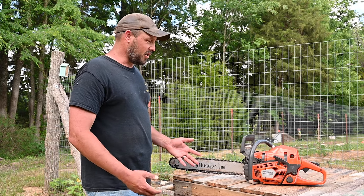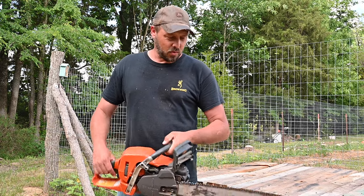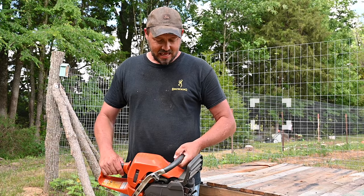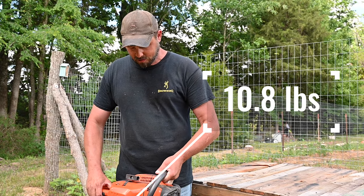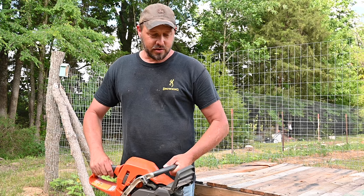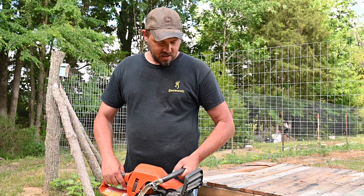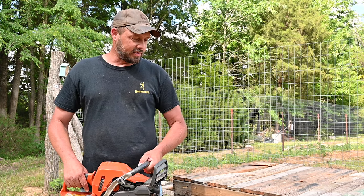The 20-inch bar is very useful. The chainsaw is not that heavy — I can't remember exactly how much it weighs, but it ain't too crazy. It is a little heavy, but it ain't something that's going to break your back holding it for a long period of time.